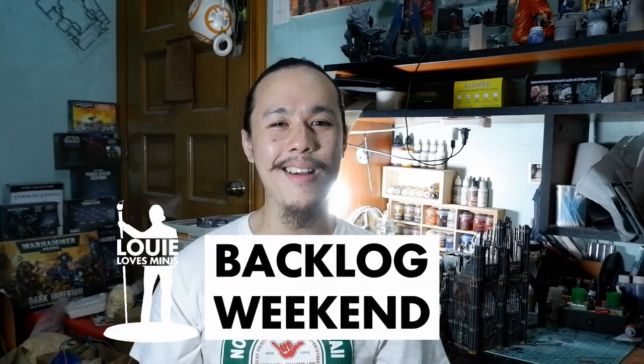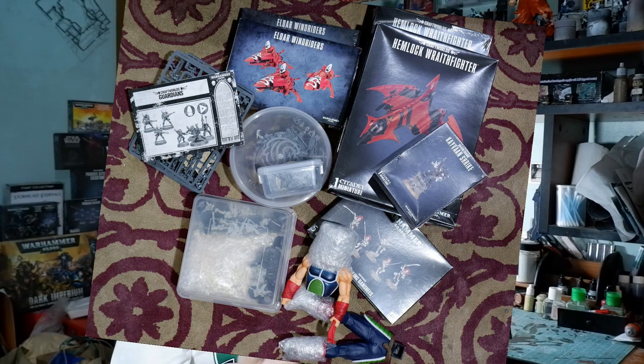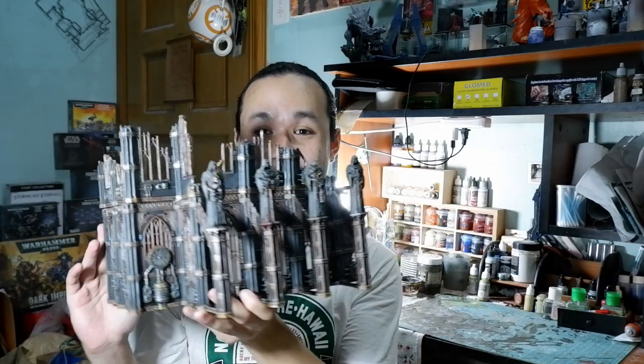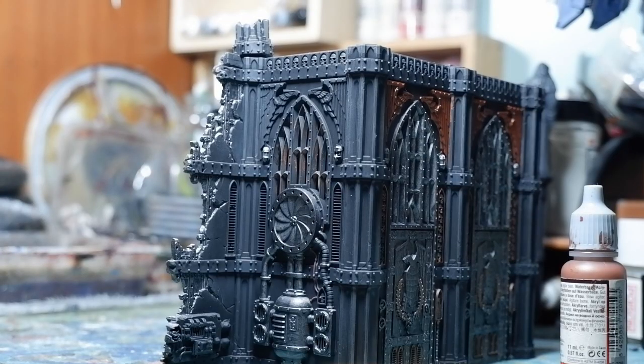Welcome to a new episode of Backlog Weekend, the show where we start the weekend by looking at my backlog, taking one kit from that pile and completing it start to finish. In the previous episode, it was the first time we featured my commission's backlog, and we were defeated by this piece of terrain. This weekend I will show you how I completed this terrain and made it mine. When we last left off, we were just in the middle of the base coats.